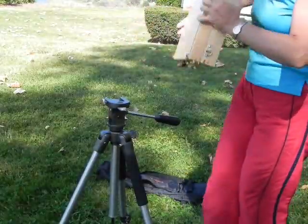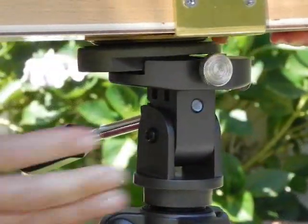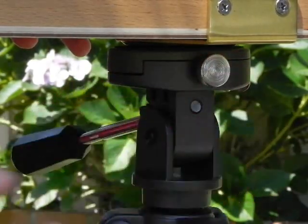The box is then ready to attach to the tripod. Slide the easel box with the quick release plate into the slot on the pan head platform until it snaps into lock position, securing it firmly by tightening the pan head knob.